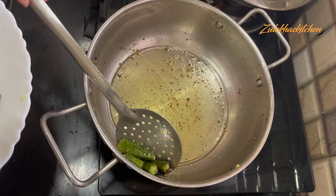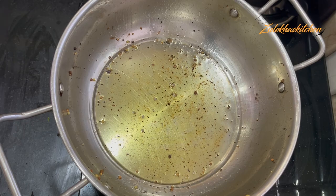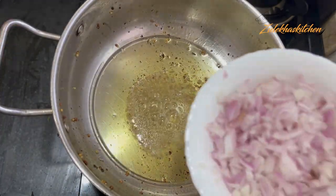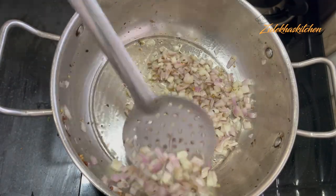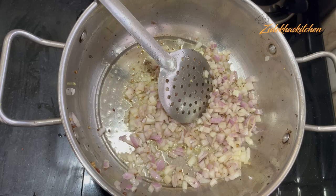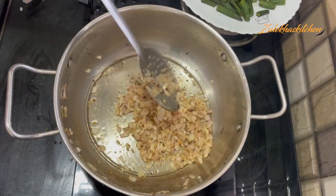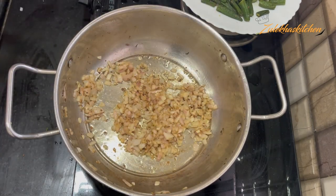Now in the same pan, you can add more oil. Add a little oil, let it heat for 1-2 minutes. When the oil is hot, add a large onion and start frying on high heat. Fry for about 2-3 minutes until it gets soft and the color begins to change.